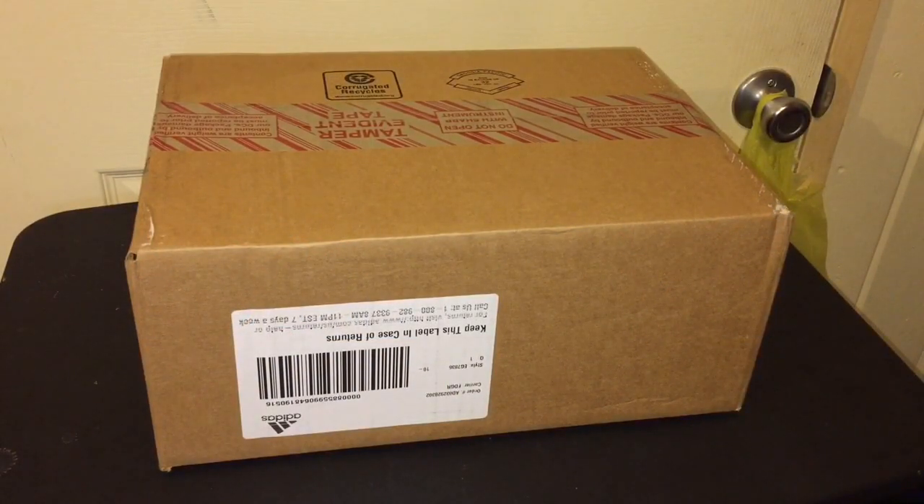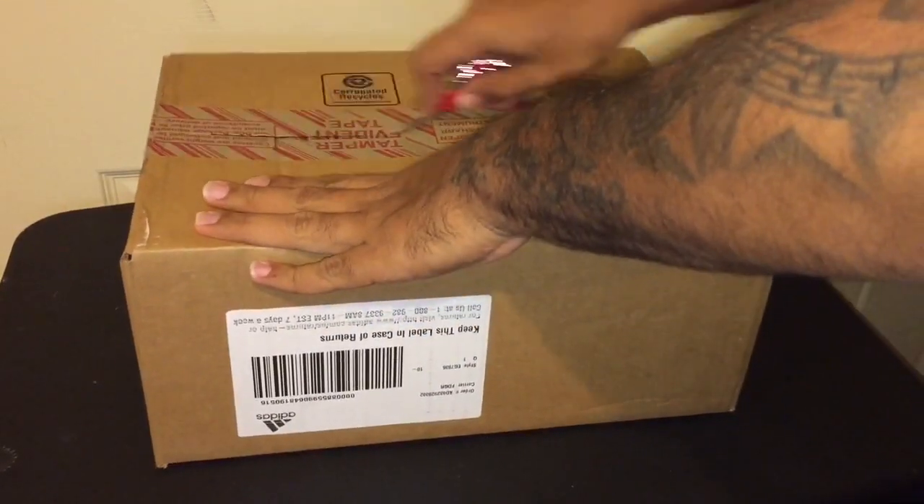YouTube, what it do? It's your boy GuttaRican Kicks, man, and we back. Y'all already know, man — I got a package from Adidas. Let's get to it, man.